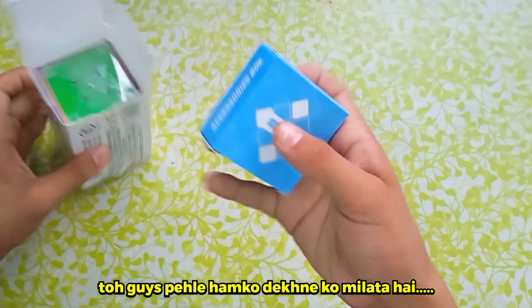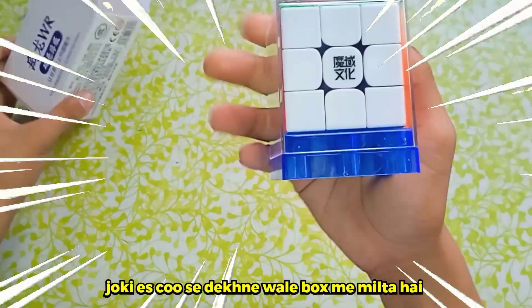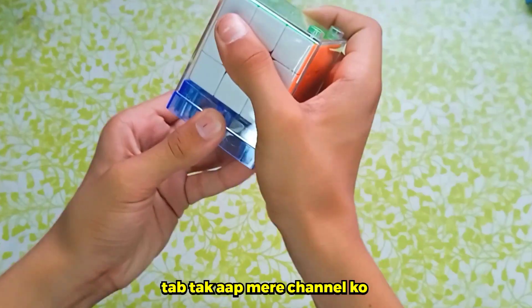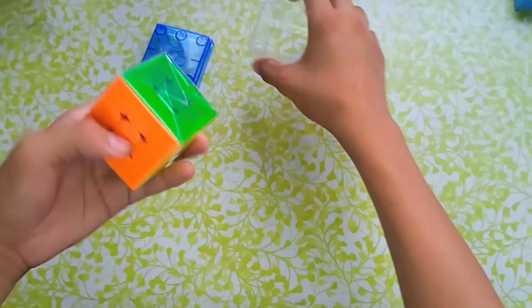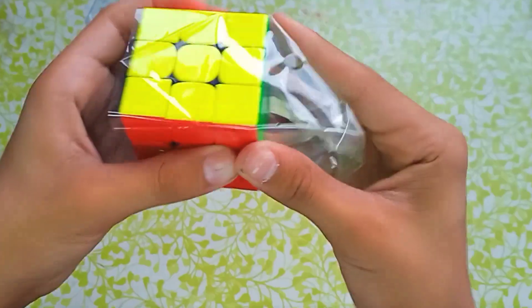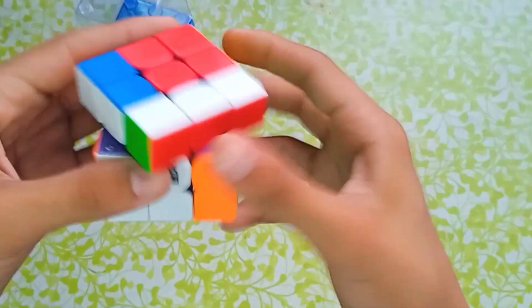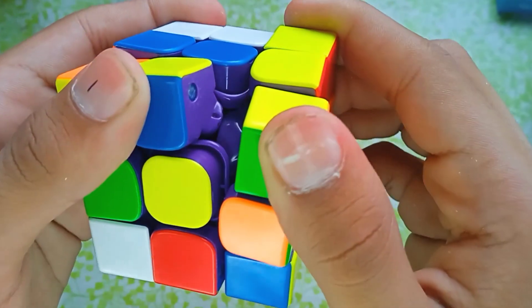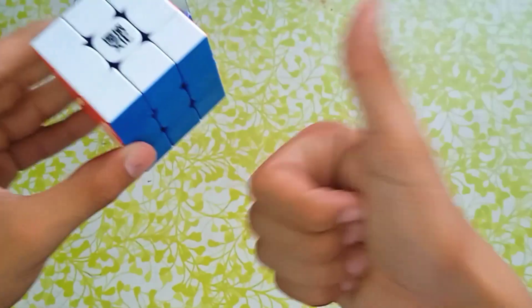First we get the accessory box, then we get the main product. Until I remove the cube from it, you can subscribe to my channel and like this video. When I put this cube in my hands, it was very lightweight and corner cutting is very easy. You also get to see the purple internal pieces. I really like Rubik's Cube.